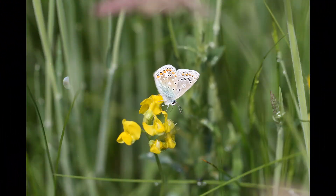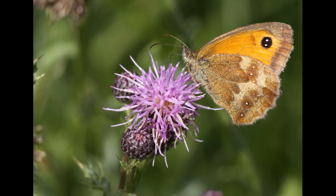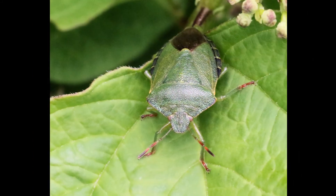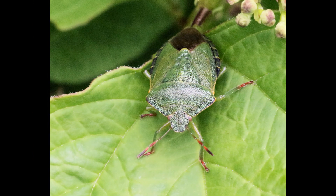The meadow attracted a host of insects this year, including this lovely common blue butterfly, as well as the gatekeeper which was a regular at the meadow, and also the common green shield bug — just to name a few of the insects that were attracted.